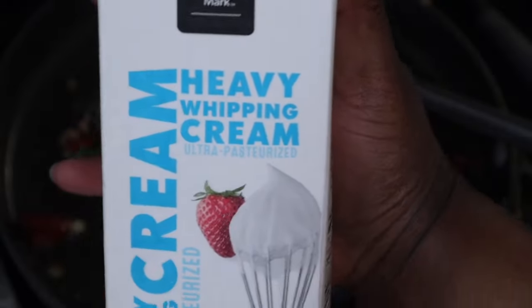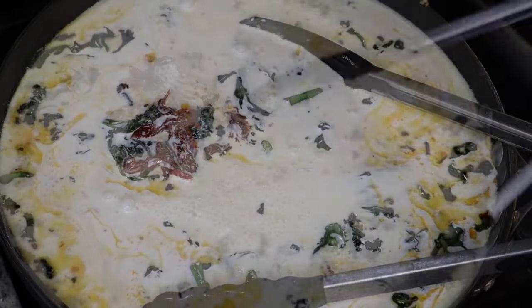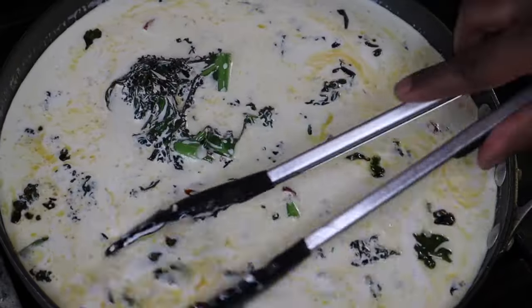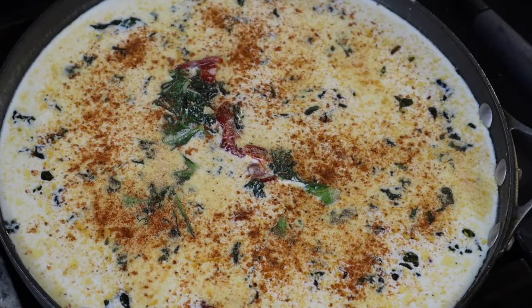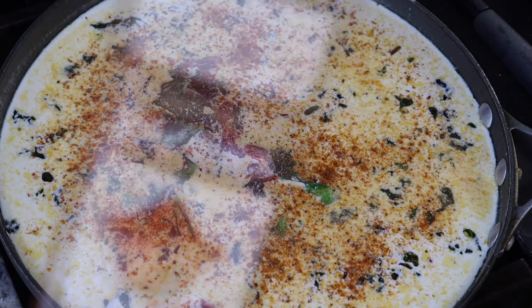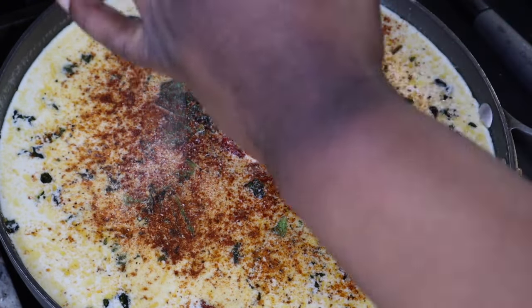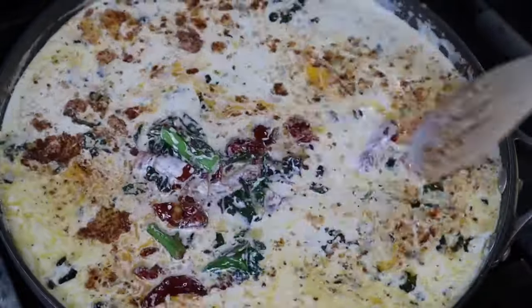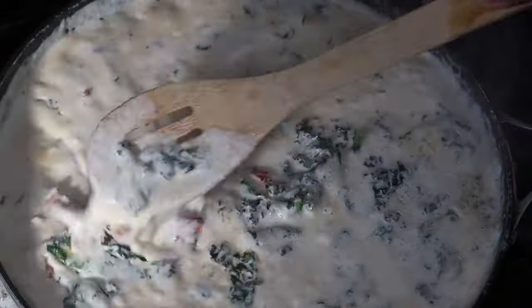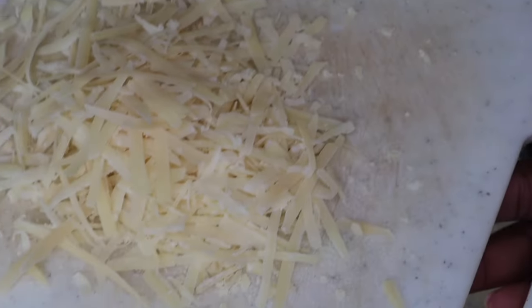After the kale has wilted down a bit, I'm adding in a few cloves of fresh garlic, then pouring in some heavy cream — a whole quart-sized container. Let that simmer until it starts to thicken up. Make sure you season every layer: I'm adding Old Bay, garlic powder, onion powder, smoked paprika, black pepper, a little sea salt, and some Italian seasoning. Taste as you go — you could also add a little chicken broth if you want.